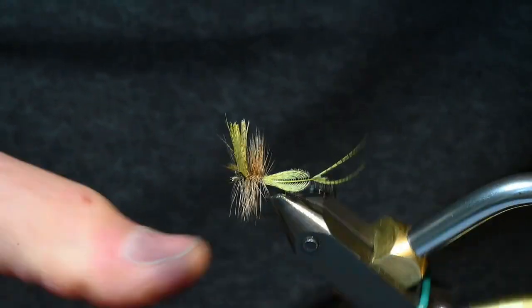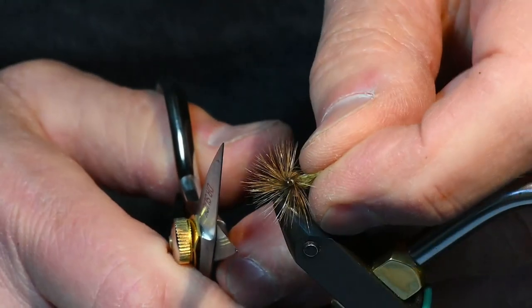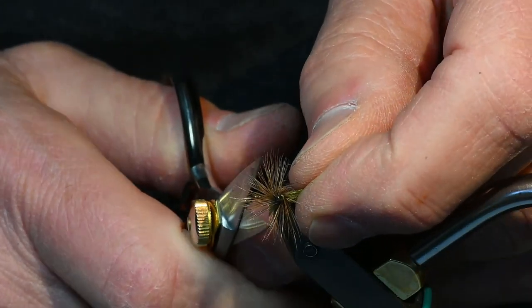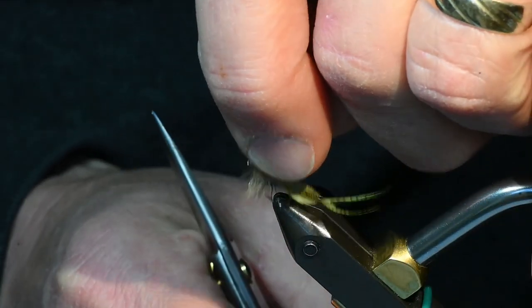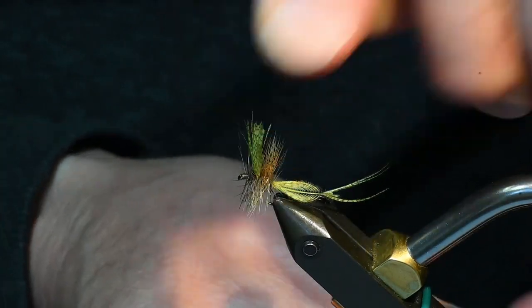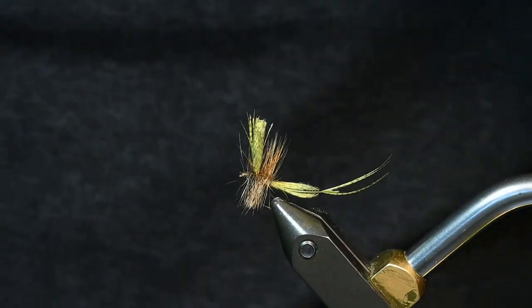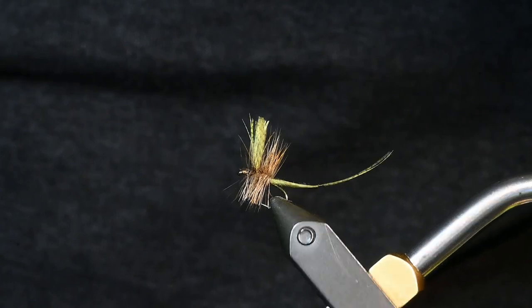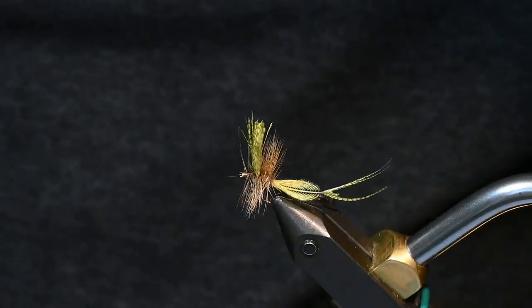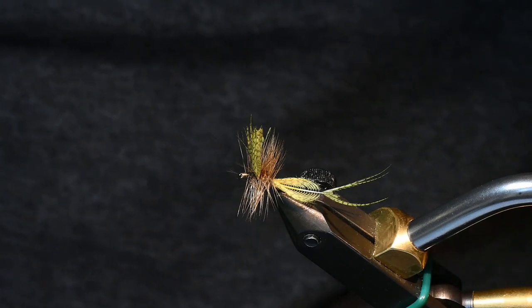The last thing I do is take this out of the vise and trim the hackle even with the hook point. I just like the way it sits in the water like that. And that is your Green Drake Hatchmaster. This is tied in size 14. I tie them in 12s as well, but you can tie this style of fly to match any mayfly.